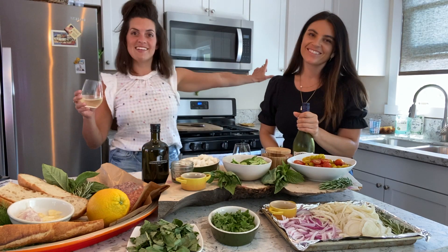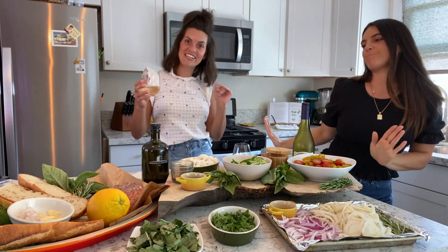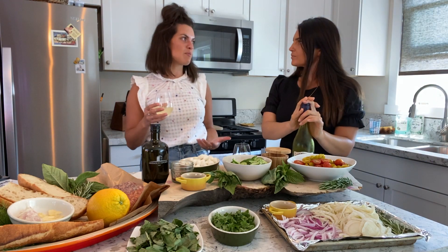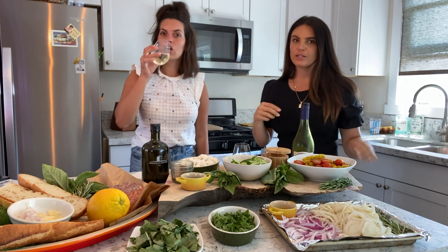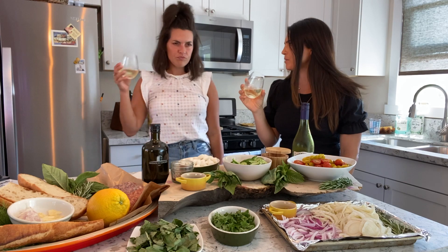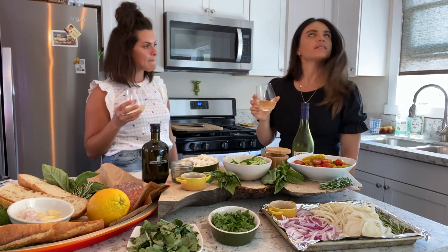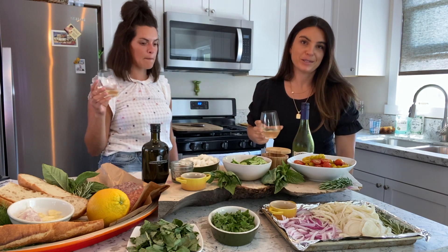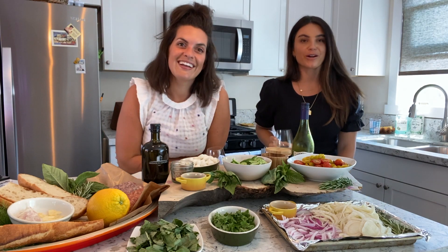Pinot Grigio, eat your heart out — step aside! Vermentino is here to stay. You guys need to run out to the store right now and get yourself some Vermentino. You have a little bit of orange peel, some lemon citrus vibes, stone fruit, peach — I'd say a small hint of white grapefruit. But that's the fun of tasting wine: you get to decide what you taste and you're not wrong, because it's your mouth.